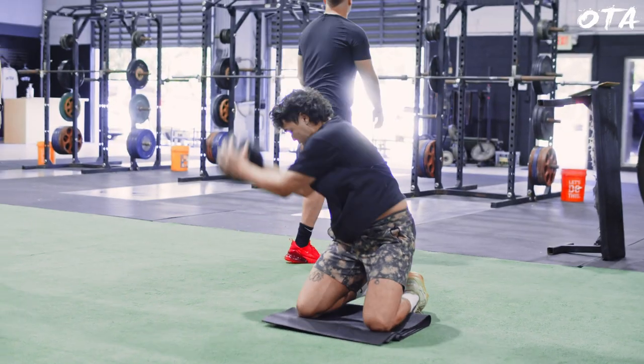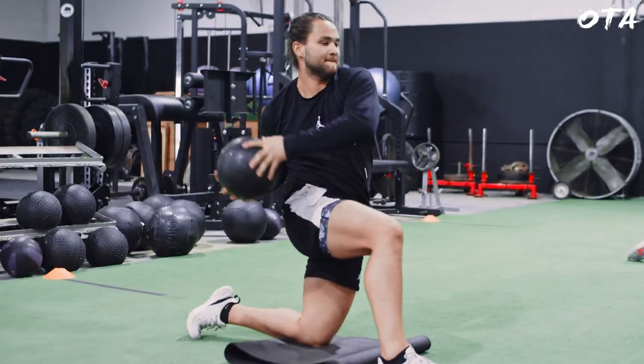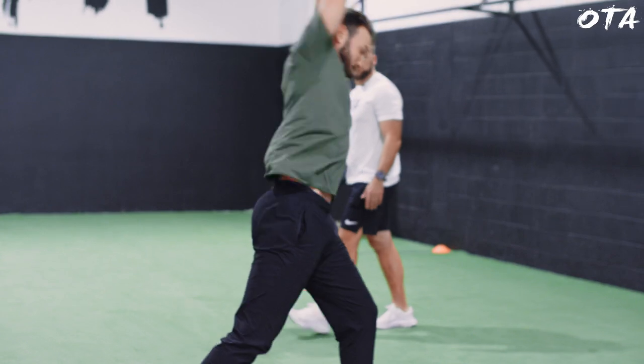From there, we basically went into our slam series, which uses a med ball. We went through our flexion and lateral flexion movements and progressed them up onto their feet. After that, we got straight into our strength movements.